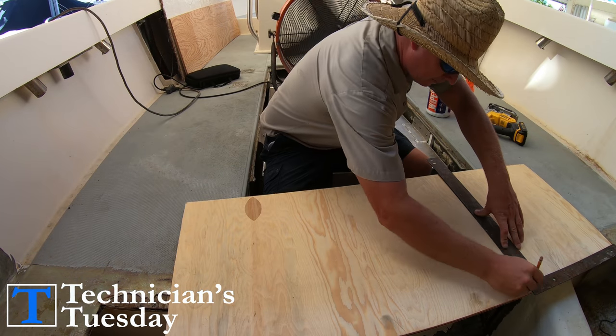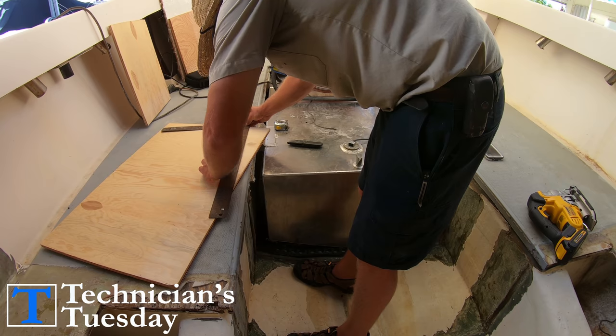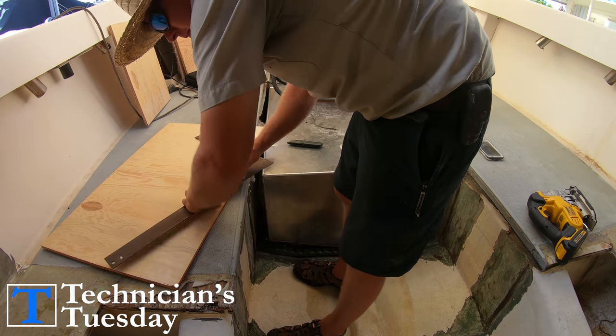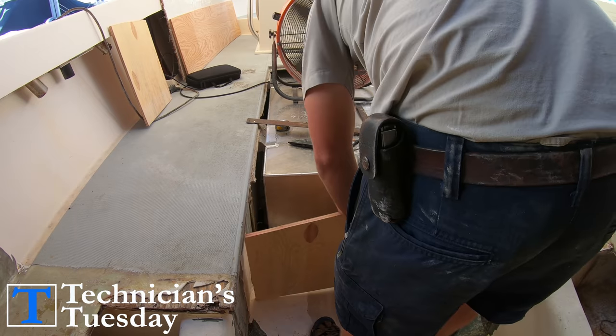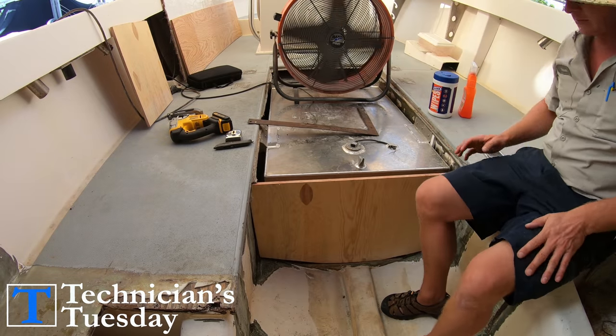We just cut our piece down to the right width to fit snugly in between the stringers to strengthen them up. Then we cut down some angles on the sides to shape the piece to the bottom of the boat and make the height of the bulkhead come up just to the bottom of the floor. Then we can dry fit the piece into place and make sure it will fit the way we want it to.